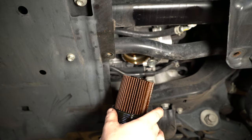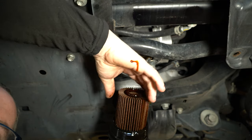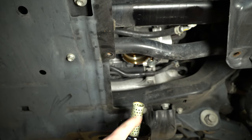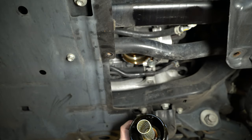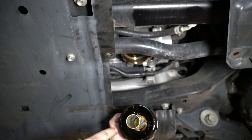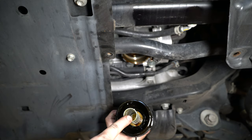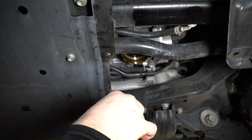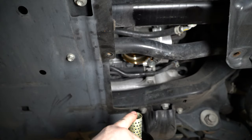Before letting it drain, pull the filter out — it just slides off like so, leaving this core. If you look down inside, there are ears that hold this metal piece in. If that's unhooked, get a new housing, because that's the bypass valve down in there and you don't want anything funky going on with that.